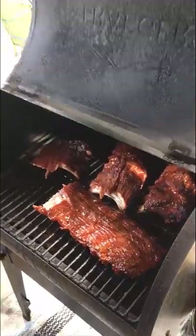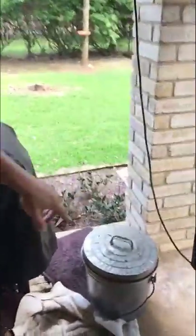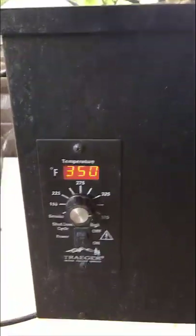You can see that they're amazing. I've taken my temperature to 350. They're going to sit there for about 15 minutes. I'll give them a check at 15 minutes and if we've got some caramelization then great, we'll go ahead and pull them off.